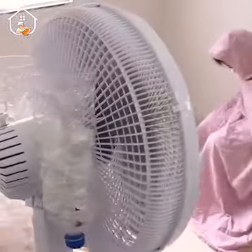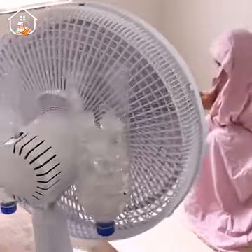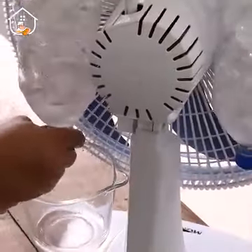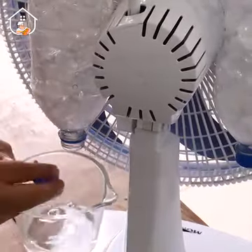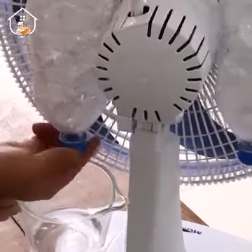Whenever you want to use it again, just add some more ice. Another great tip is to make ice with cotton — this way it's gonna last much longer. I really hope you guys liked it, don't forget to try this at home, you're gonna love the results. Thanks for watching and I'll see you in the next video.